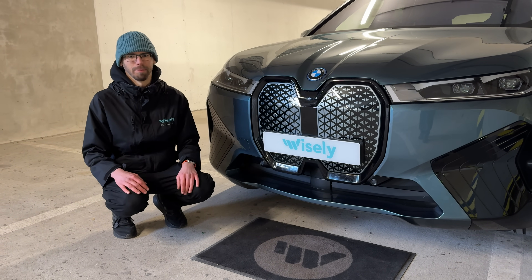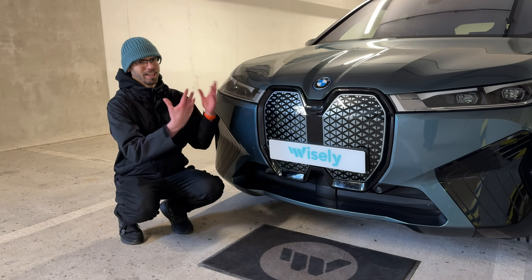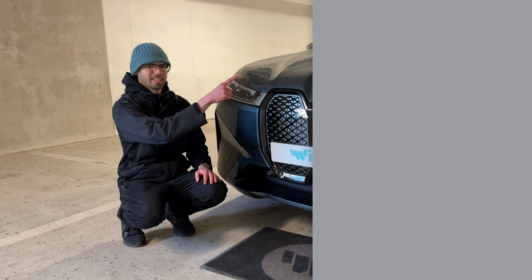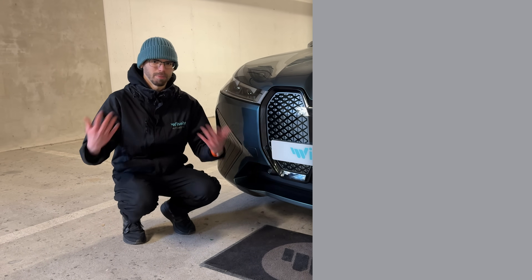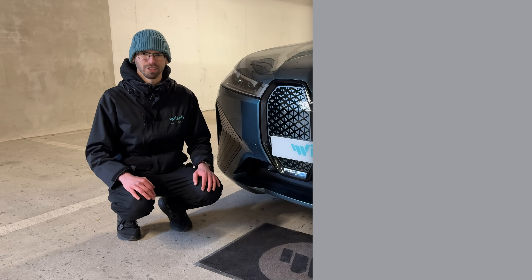If you're shopping for iXs elsewhere, it's something to keep an eye on. If you want to see how the iX actually does on the road make sure to check out that video, and if you want to learn more about EVs in general definitely subscribe. Thanks for watching and we'll see you in the next one.